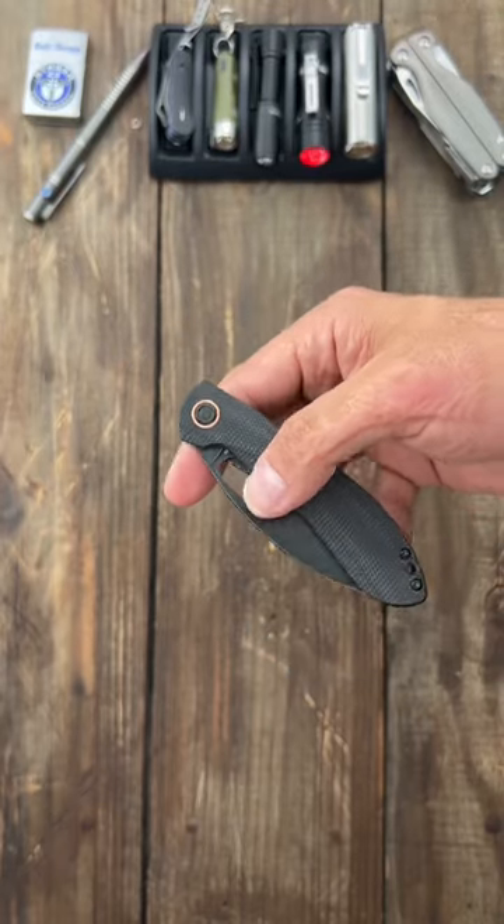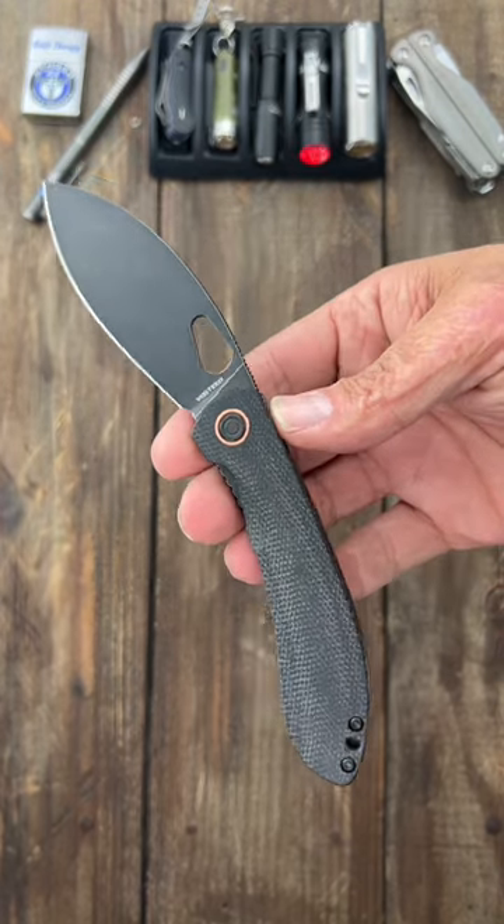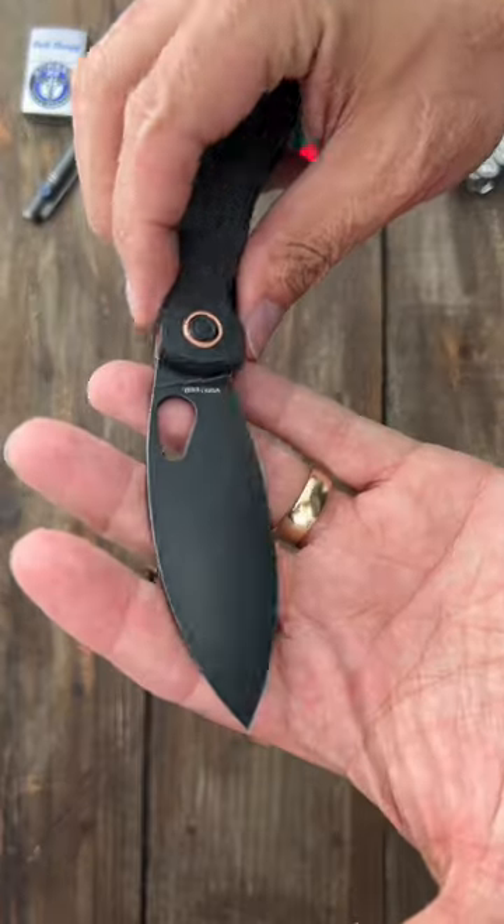These things are so smooth and such good cutters. This is the Vosteed Nightshade Thumbhole. Just look how smooth. Super snappy action.